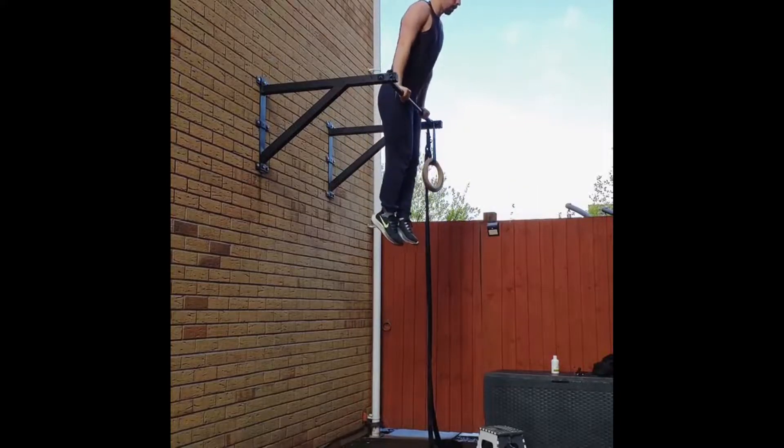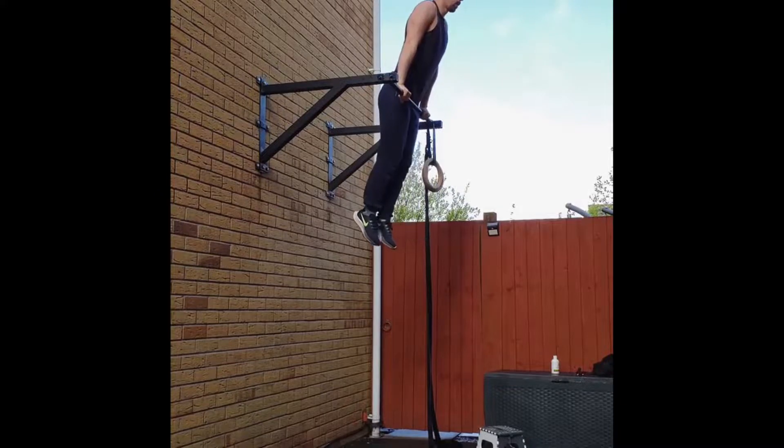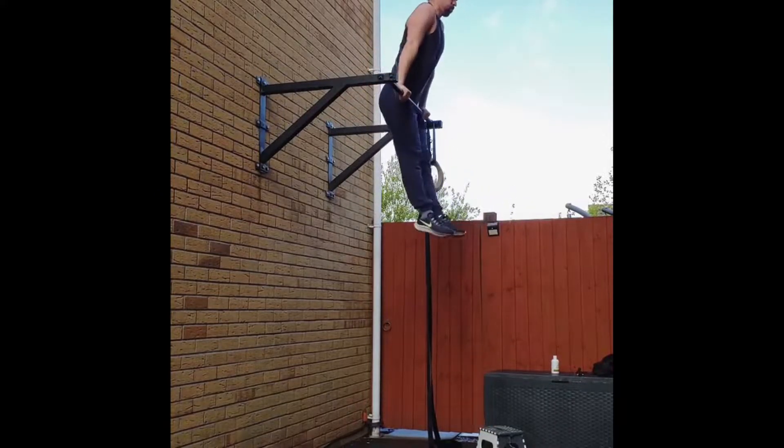But after a whole bunch of training, I finally got this attempt. I wasn't sure whether I wanted to count it as the challenge complete, as there was still a little bit of kipping — it wasn't completely clean. However, it was by far the best attempt I'd had so far. Because I wasn't completely sure with it, I decided to do a bit more training and come back to it in a couple of weeks. And when I finally came back to it, this is what happened.